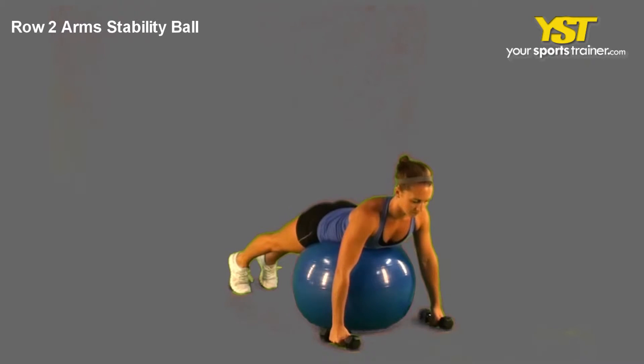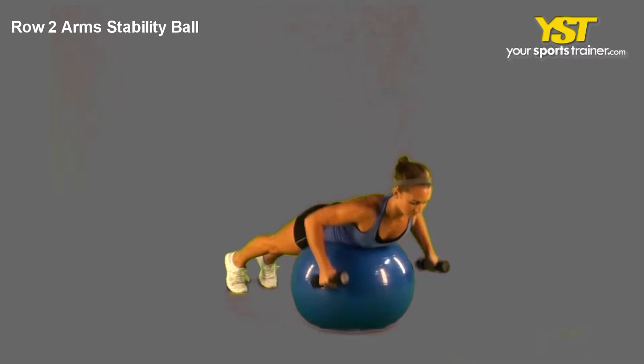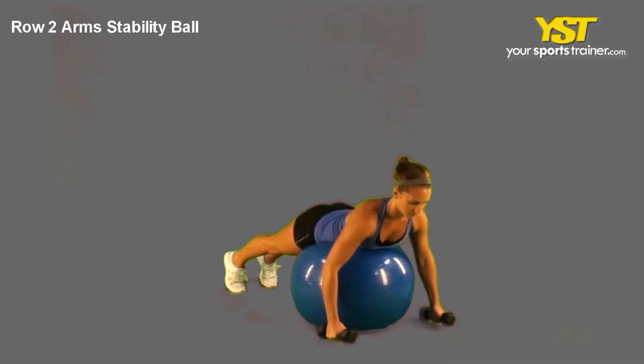This video clip shows how to do the row two arms stability ball exercise. Lay on the top of your Swiss ball with feet pointed down and legs straight.